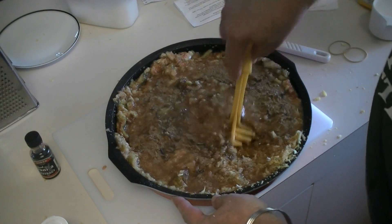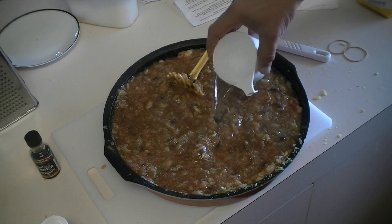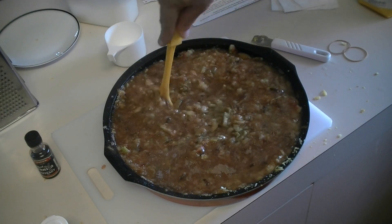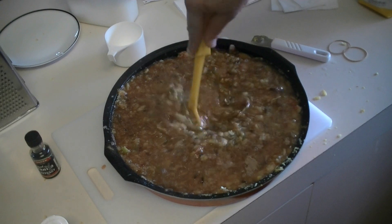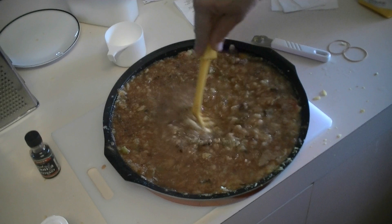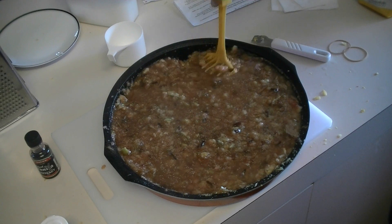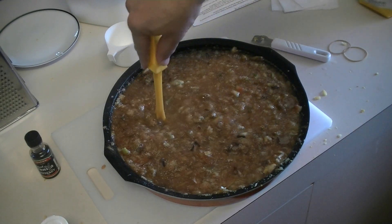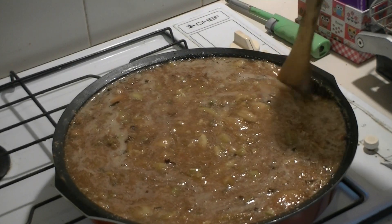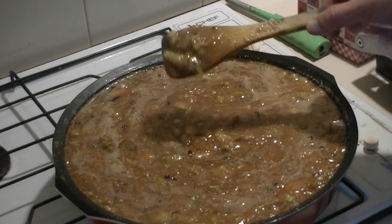Before it goes on the stove, I add one cup of water. I know it's very liquidy now, but we're going to be putting it onto the stove for 45 minutes on a medium heat. Towards the end a lot of this water will have boiled away, so I'm not too concerned at this stage about how liquid it is. Let's put it on the stove and just let that bubble away on a medium heat for 45 minutes. Notice the texture — it's just very runny right now.